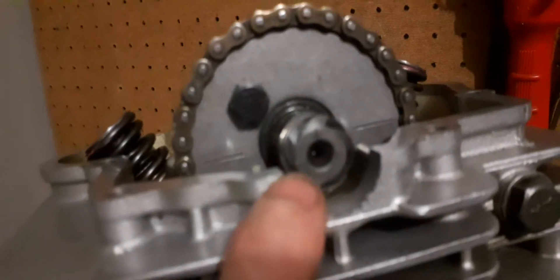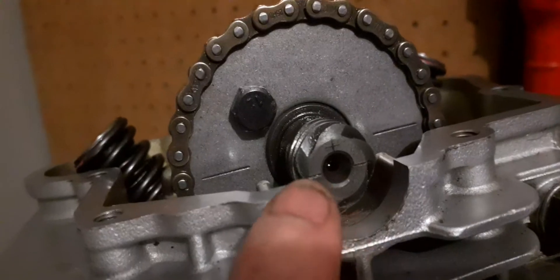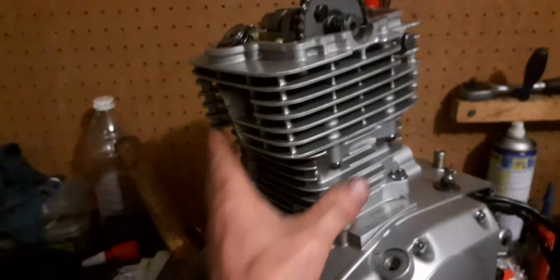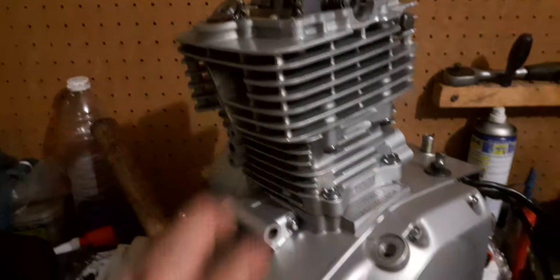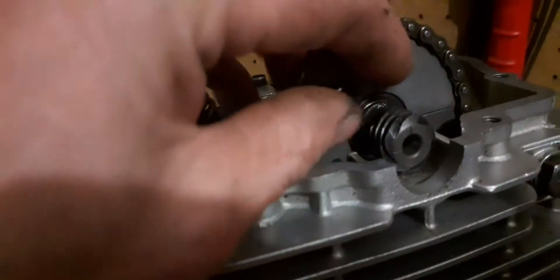Make extra sure — check three, four, five times if you have to — that your index marks are lining up with the flywheel. You only get one chance at this. If the index marks are not lining up with these lines, vertical and crossing, you can kiss your whole barrel, your head, and your top goodbye. They are not cheap — you might as well buy another engine.